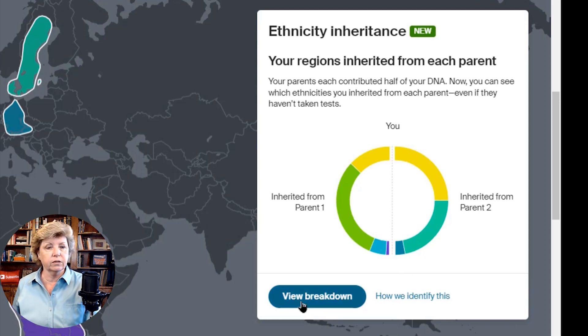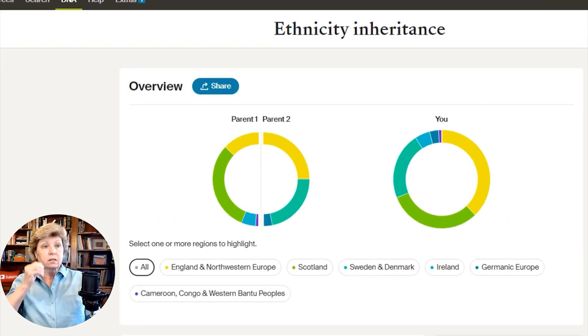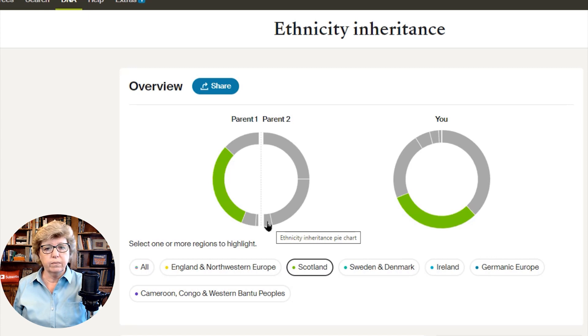Let's dig in — we're going to click on the View Breakdown button. On the left-hand side we can see the DNA from Parent 1 and Parent 2. Right now it doesn't tell me whether that's my father or my mother. Everything is selected, but we could click into, for me, England and Northwest Europe. You can see I get a little from Parent 1 and a little more from Parent 2, making up that part of my pie chart. If I select just Scotland, I can see Parent 1 has Scottish ancestry, but Parent 2 has none.